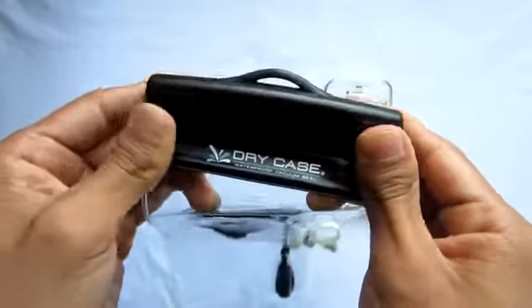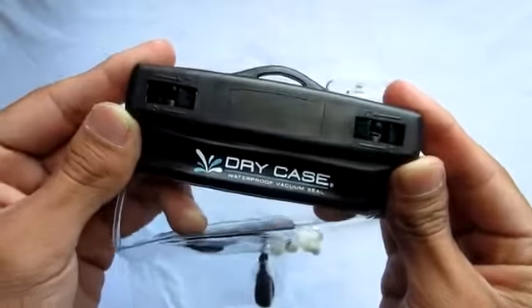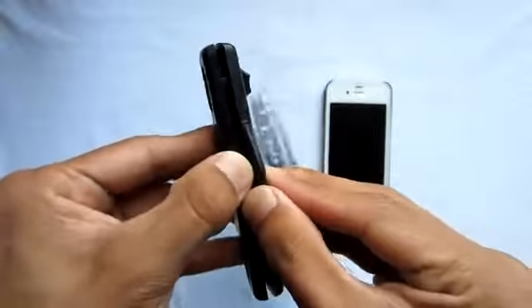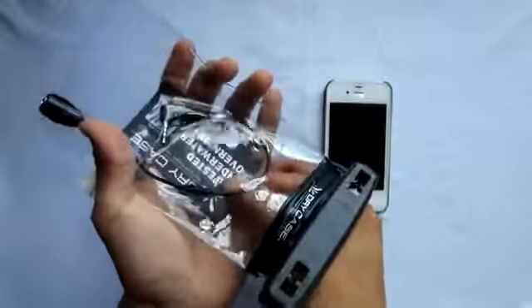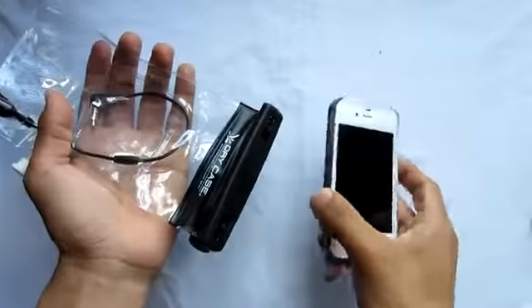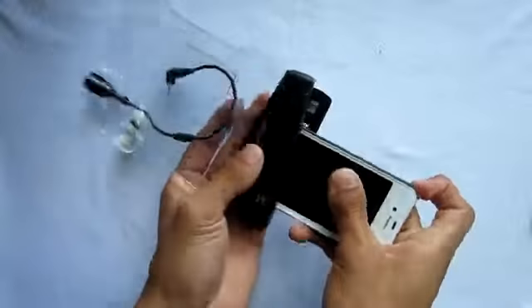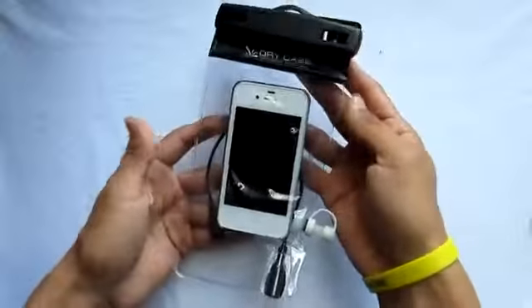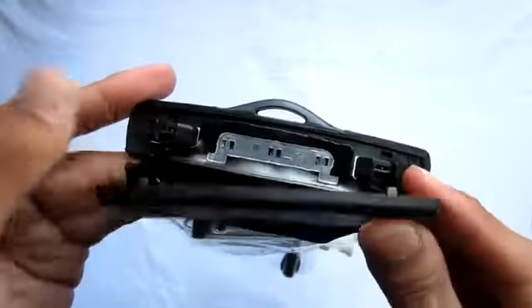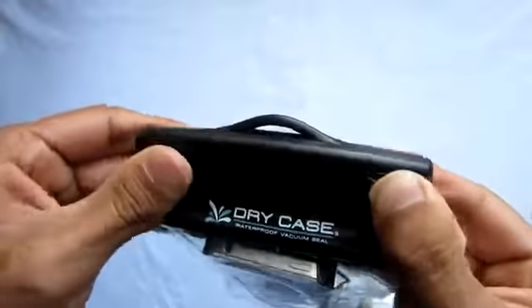Taking a look at the top, this is where you lock and unlock it — it's pretty easy and self-explanatory when you're using it yourself. Simply take out the card that it has in there and just slip in your phone. You can use it with the case or even without — right now I'm using it with the case, so that's a good feature if you want to leave your case on. There it goes — all you have to do is clip it back on and twist those two knobs, just make sure they're locked into place firmly.